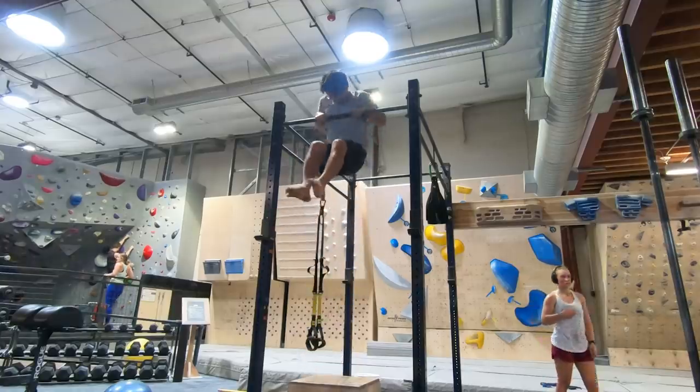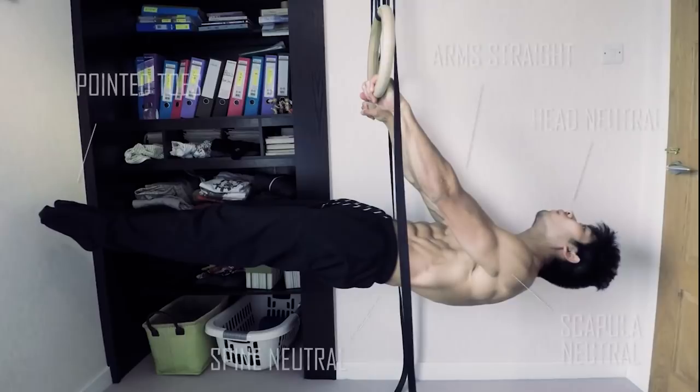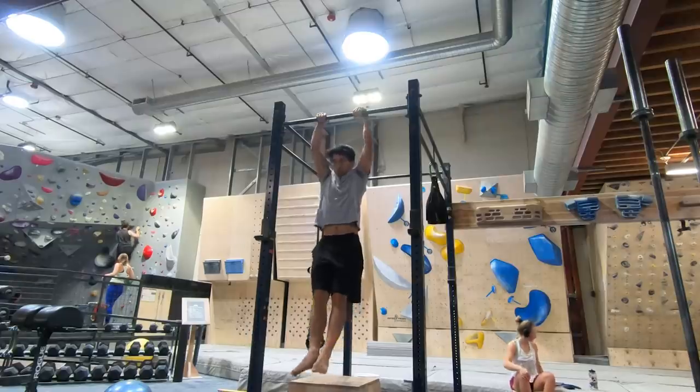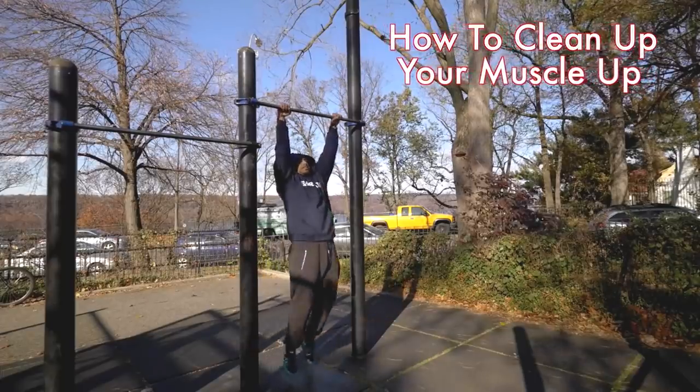A few months ago, I learned the slow muscle up in 23 days. I thought that would conclude my muscle up journey and it was time to move on to learning the front lever. However, I got enough comments saying that the explosive clean muscle up is harder than the slow muscle up, so I decided to take a pause in learning the front lever and attempt to learn the explosive clean muscle up until I can do 3 in a row.